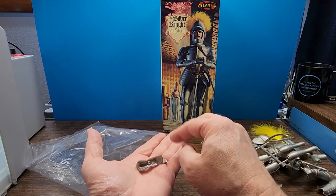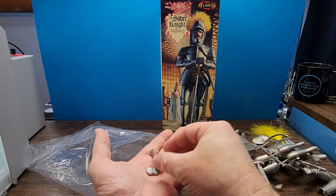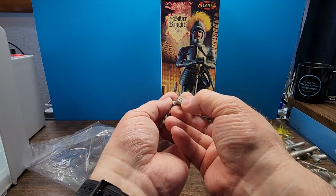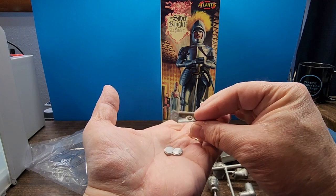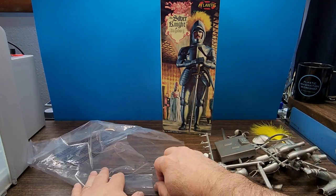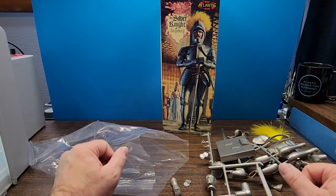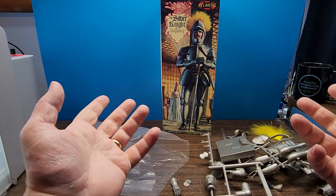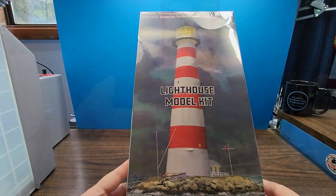We have a couple of parts that broke off the tree. The glove has got some nice detail on it — I don't know if you can see that on camera. All right, so there's the contents of the Silver Knight kit. Again, I will be building this on the channel and do a full in-depth review at that point, so let's move on to the lighthouse.